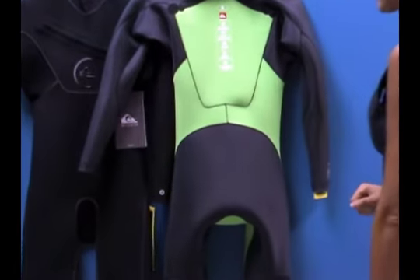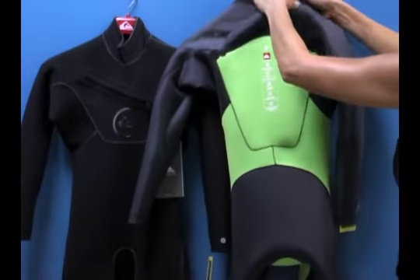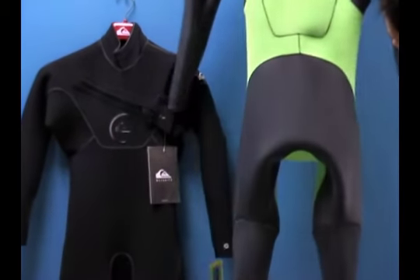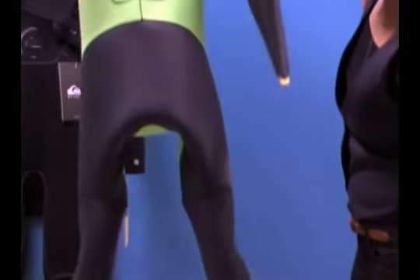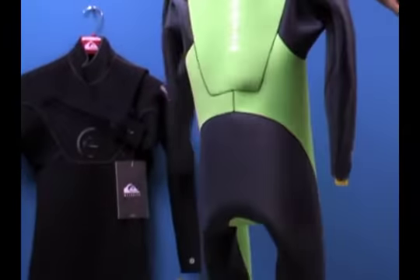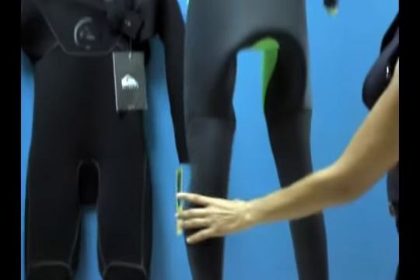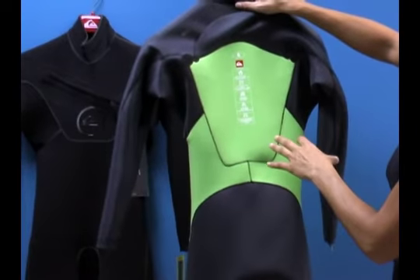Another thing to notice is how the suit hangs on the hanger — it looks like there's already a body in it, and that's an anatomically cut design. You can see all the technology built into the back, low back, legs, and shoulders so that you naturally fit in the suit without extra material pooling around you, keeping you nice and toasty.